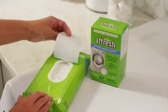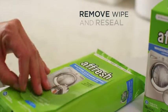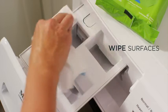Cleaning the outside of your washing machine is easy too. Simply remove a wipe from the pouch, making sure to reseal it. Then wipe the machine using both sides as you clean.